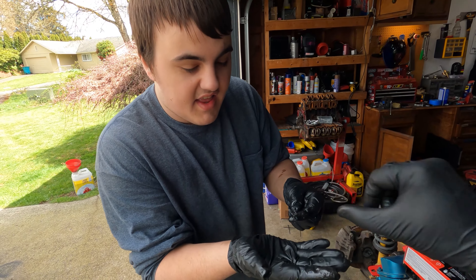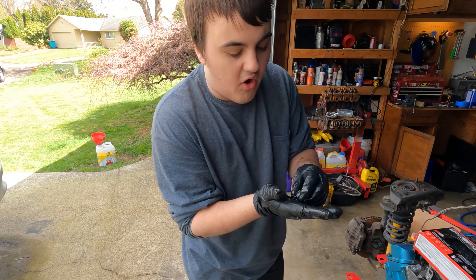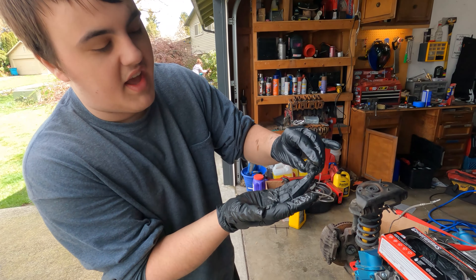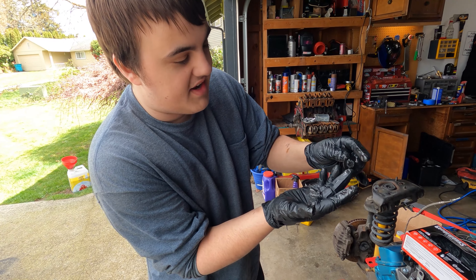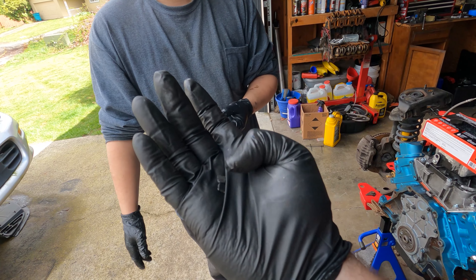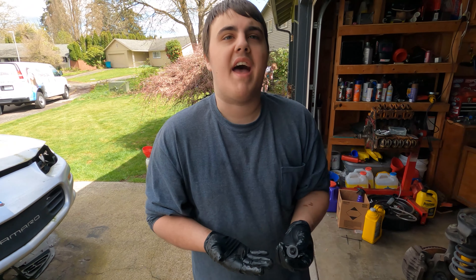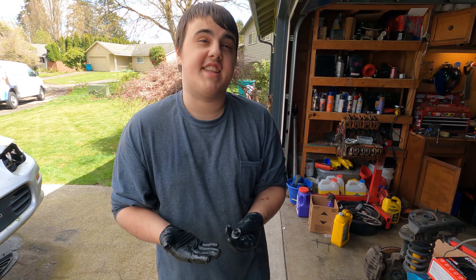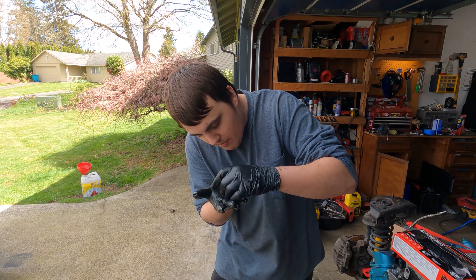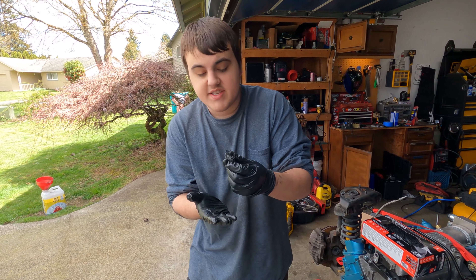I hope it's not any hard parts that I need in this transmission. The only thing I can assume these chunks are — maybe the pump fins — which would really suck because then you'd need a new pump. I wonder what the magnet on the bottom of the pan is going to look like. Oh Lord, we're definitely going to have to take that off and at least see. We'll have to clean them up and investigate a little bit more. We just wanted to show you guys — that's crazy.